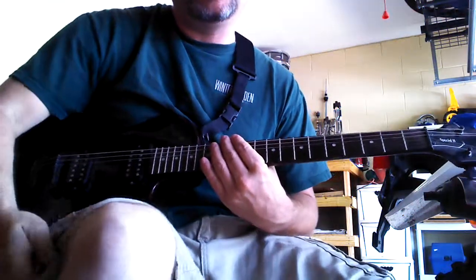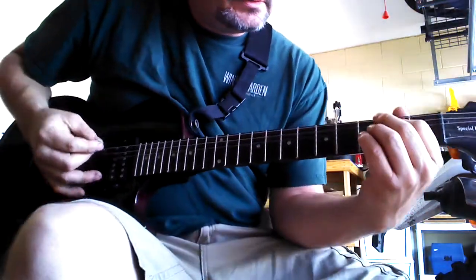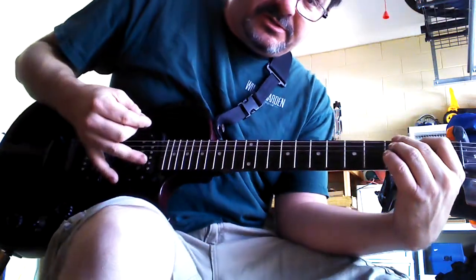I'm going to show you how to play Click the Soul, December. It's a really simple song. So let's start — it's going to be pretty much the G chord.